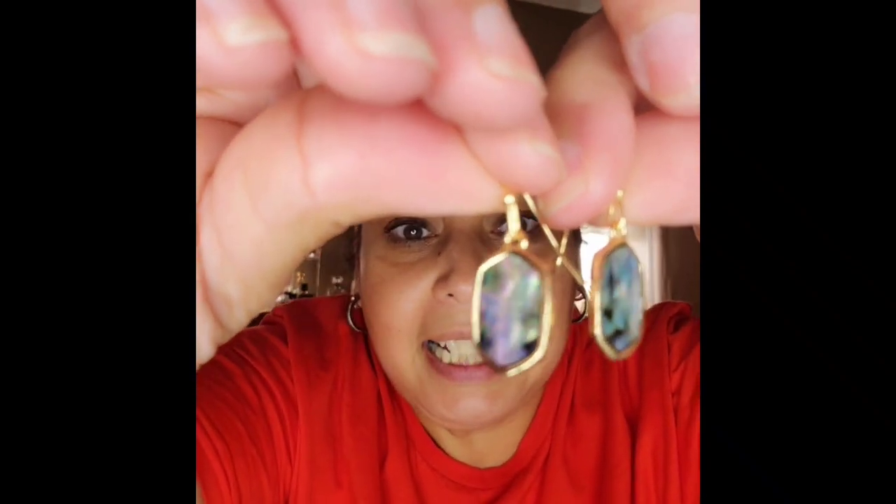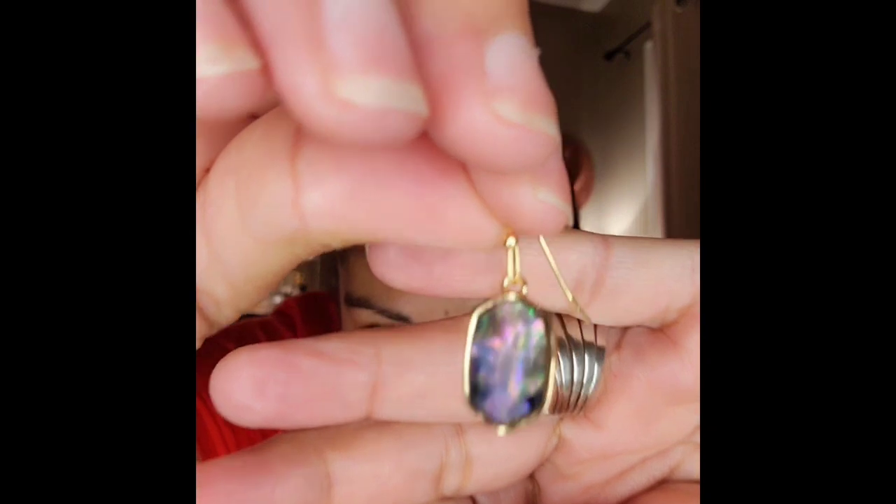I'm going to speed up here. The earrings are bubble-wrapped as well. They are gorgeous — the gold is just beautiful. These are so, so pretty and they match the necklace exactly. Inside the little package it also had the plastic stopper for the back, which always comes in handy so the earrings don't come off your ears.